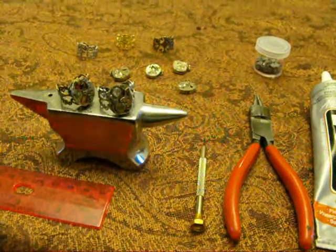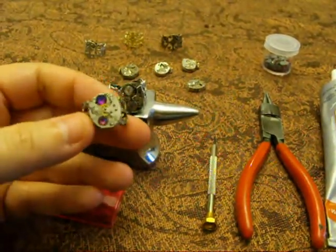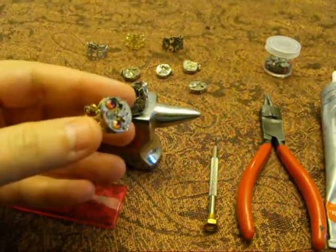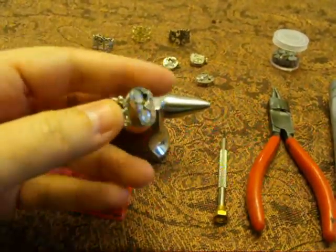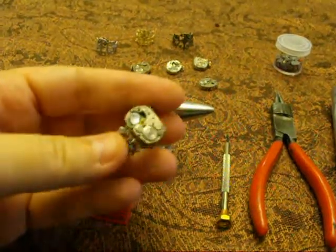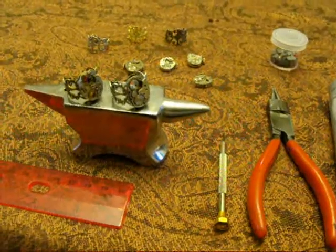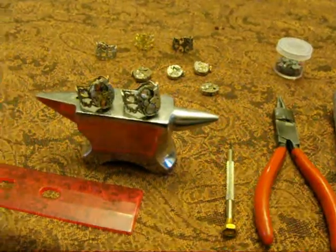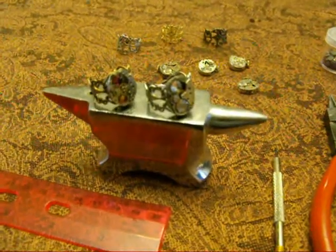Today I'm going to show you how to make a steampunk ring. Rings like this are selling on Etsy — I've seen them priced anywhere from $28 to $55 — but I'm going to show you how to make one for under $10 and in under 10 minutes. So here we go.